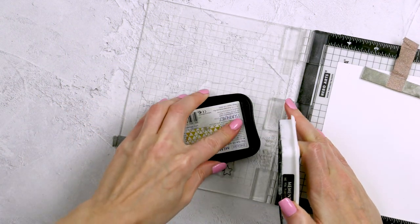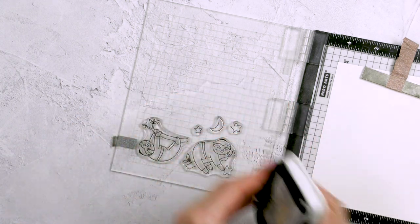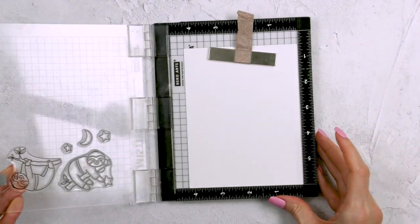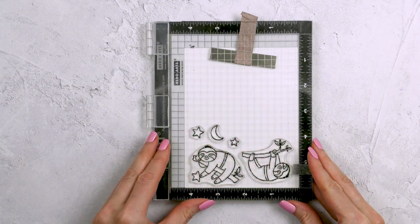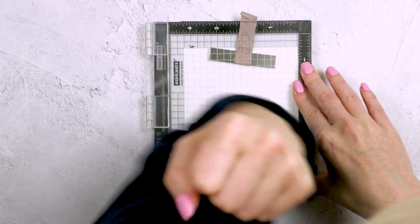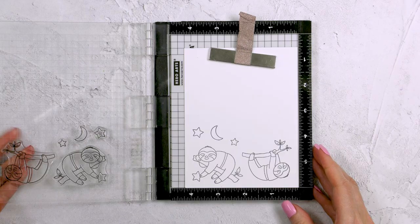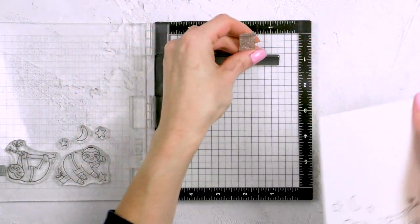I have two images of sloth — I love how cute they are. I also have a couple of stars and a moon for my card. Now I'm using a MISTI stamping tool, as I will be adding a second stamped layer once my coloring is done, so I need to use a stamp positioner to be able to do that later.